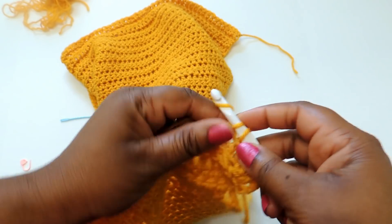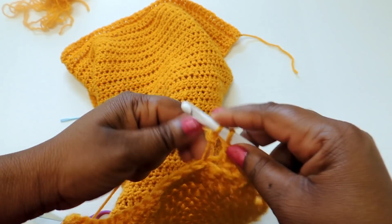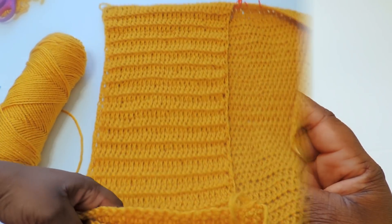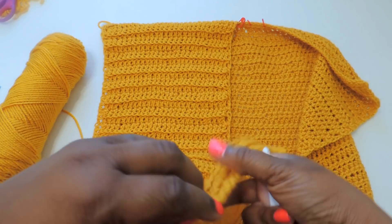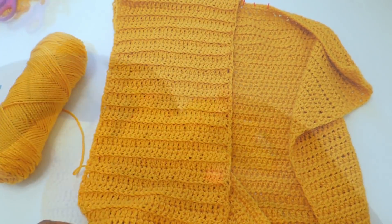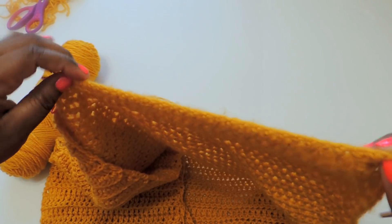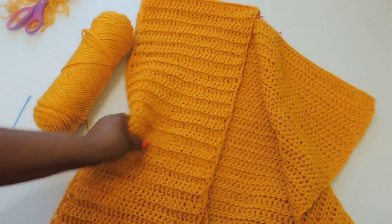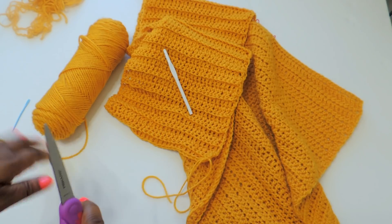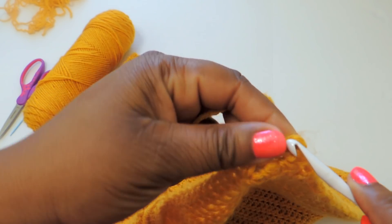I'm going into the back stitch now and speeding through — I'm giving you the gist of how to do it. If you have questions, please leave them in the comments below or reach out on Instagram. Here's what it looks like when your first front panel is complete. Now I'm going to show you the other side, starting at the end and working into the center — just finishing it off.